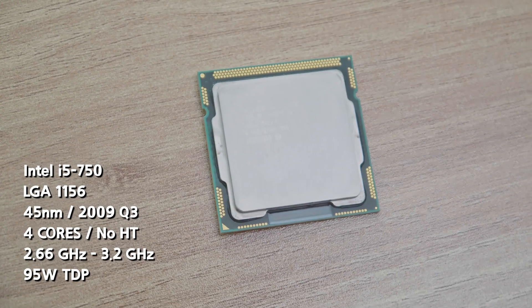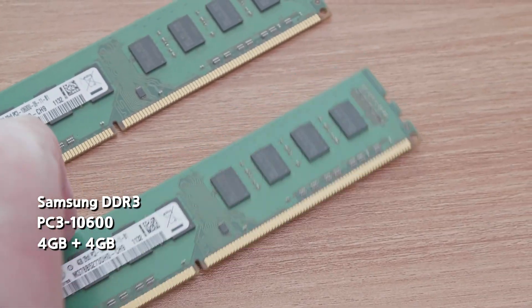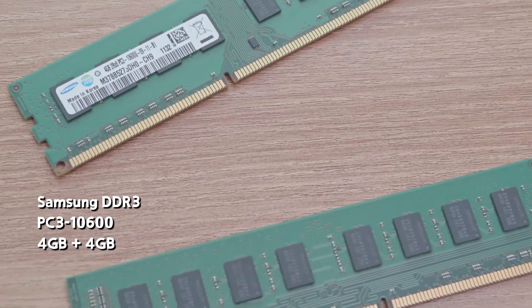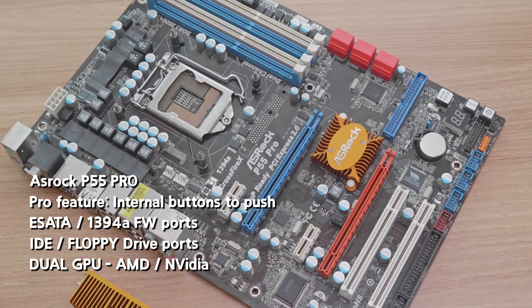The CPU is Intel i5 750, all the way from 2009. Memory is just generic Samsung DDR3, running at 1333MHz. The motherboard has a Pro name on it, so it must be good, right?